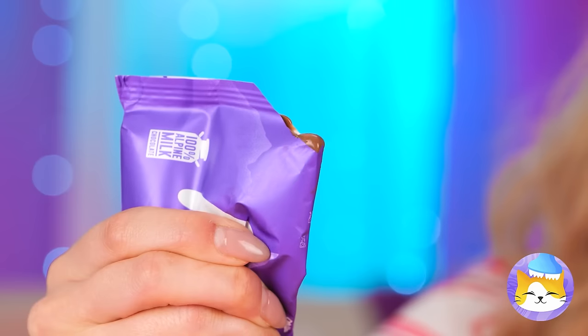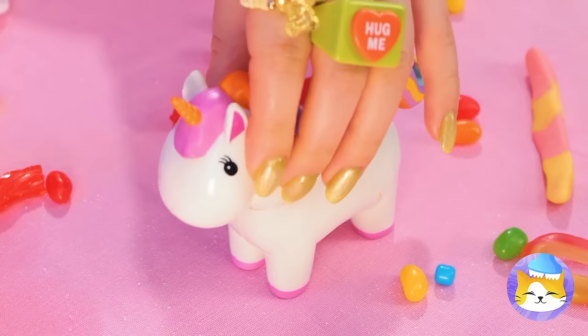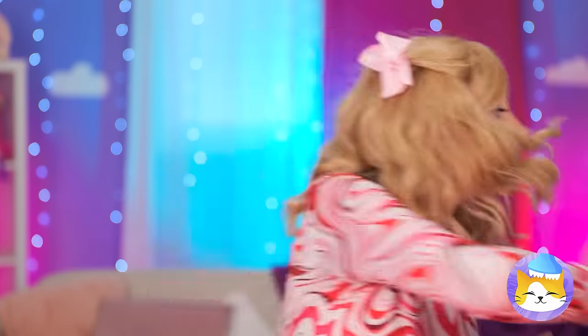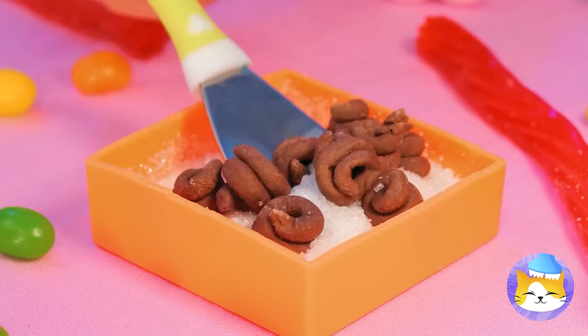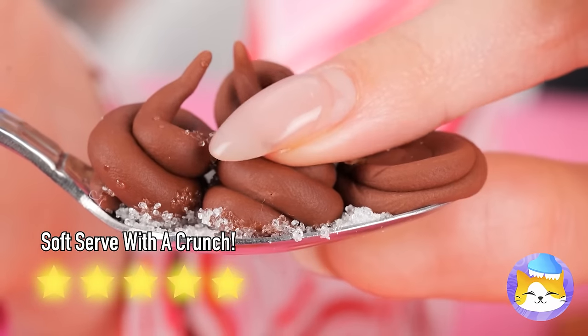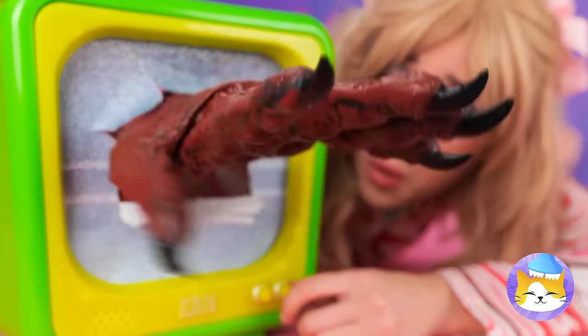Now for some chocolate! This will be a special delivery! Fill up this box with sanding sugar! We've got chocolate swirls, and they're squishy! Now that's interactive viewing!